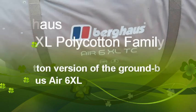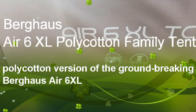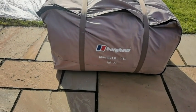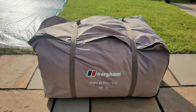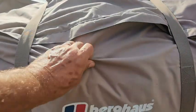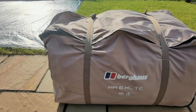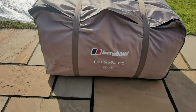We're going to do a quick video on the Burghouse SXL TC Air poly-cotton tent. It's a new type of fabric - I think it came out around 2019. It looks and feels like Gore-Tex, so it's a mixture between cotton, like your old traditional canvas, and nylon.